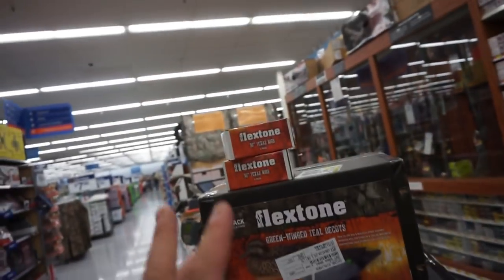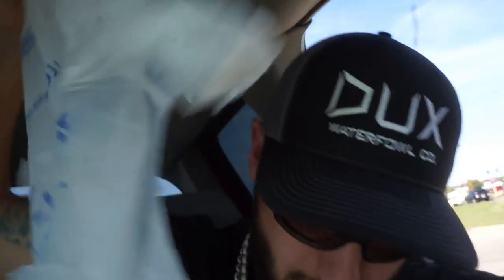Homemade coot decoys - that is good to go. I actually did pick up some matte black spray paint. This is supposed to be good for plastic and it's paint and primer both. I spent far too much in there - about a hundred dollars on decoys, Texas rigs, weights, and paint.